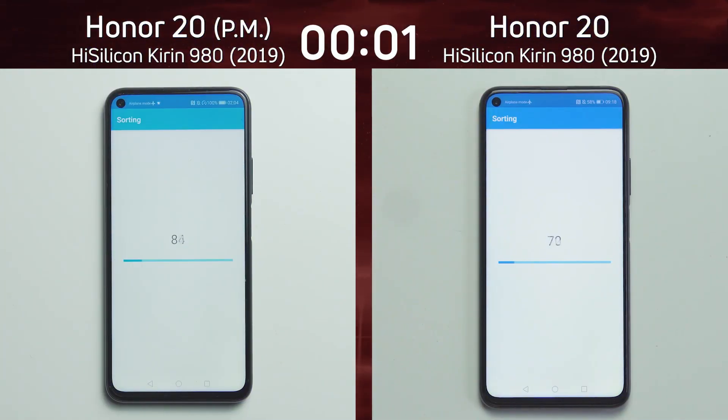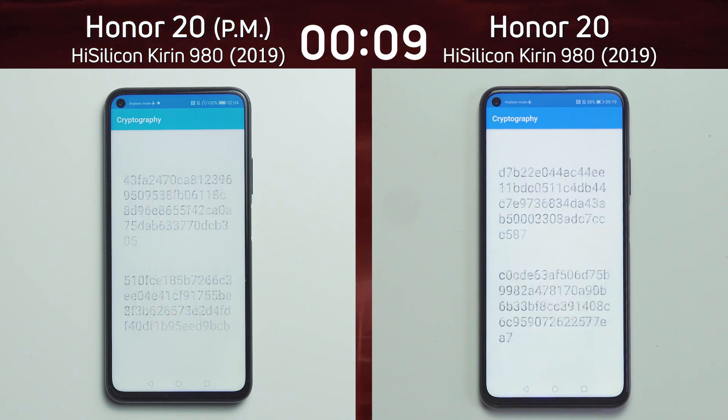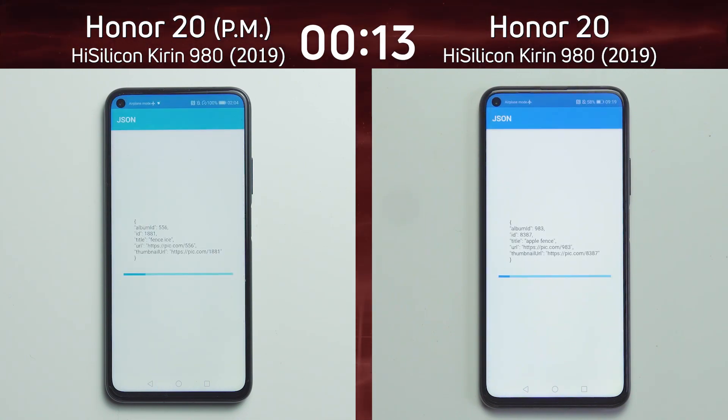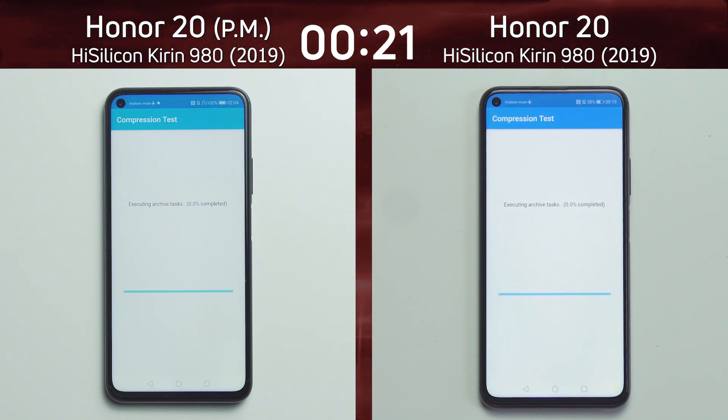We have the Honor 20 in performance mode on the left-hand side with the Kirin 980 cranked up a bit for a performance boost. On the right-hand side is the exact same phone — the Honor 20 — not in performance mode, in the default mode as Huawei ships it. That's the reason we test phones in their default configuration, as the manufacturer feels it's best shipped to the consumer.